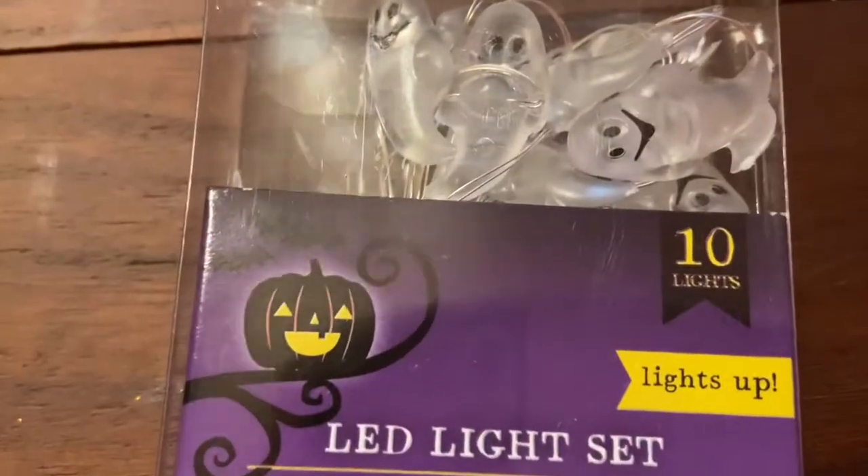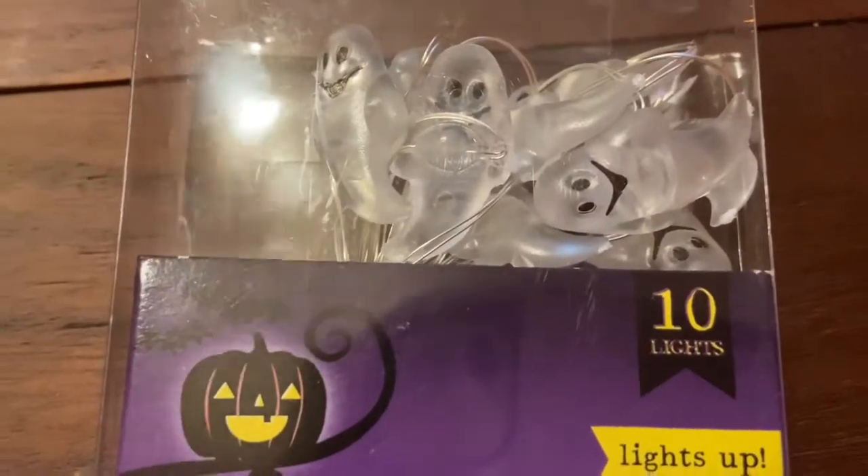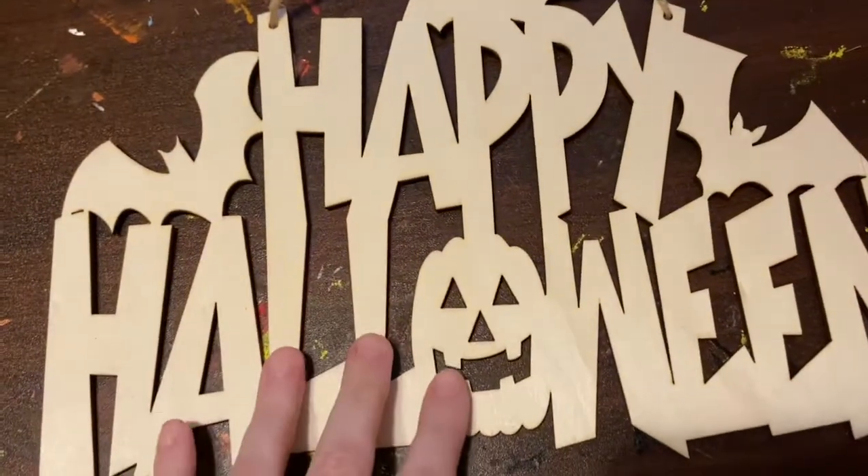I have so many ideas! And last but not least, we have lights — oh my gosh, they're ghosts! Okay, so let's see what I'm going to make with all of this.